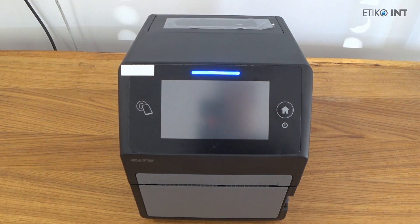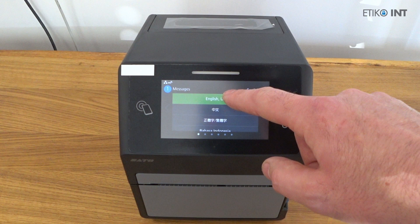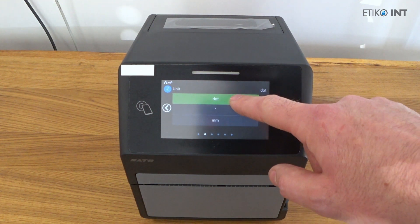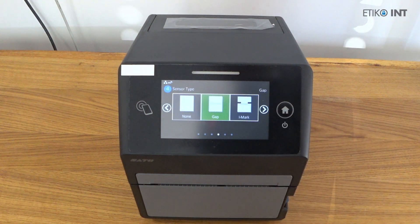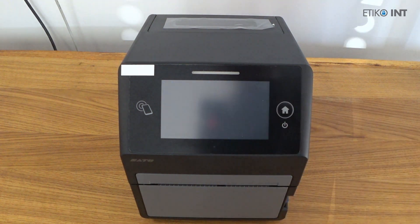We installed the printer and connected it to the host with an ethernet cable. When you power it on for the first time, you will see the setup wizard where you set the language, units, sensor type, and the type of paper and how the media is inserted into the printer. When you select all of this, you will see a short video clip on how to install labels in the printer.